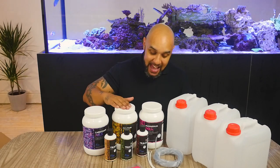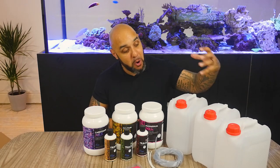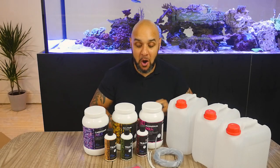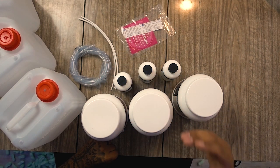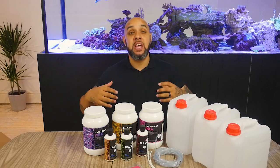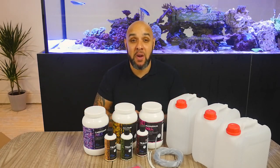You get your alkalinity, you get your calcium, you get your magnesium, you get the containers for all of this — five litres, so you're going to get plenty of solution mixed up in one go. You're going to get the pipework you need to connect up to your dosing pump, and you're going to get trace elements as well. So you're really going to be able to provide your corals with a massive range of things that they want and need.